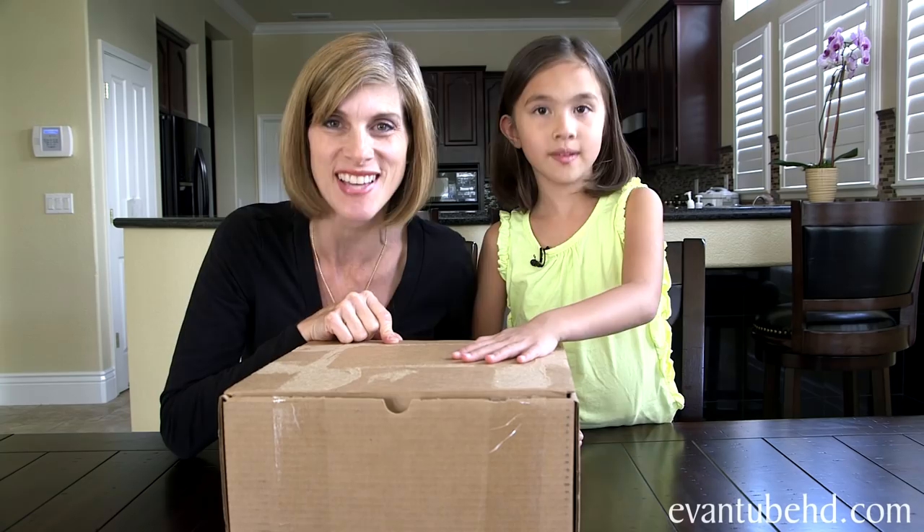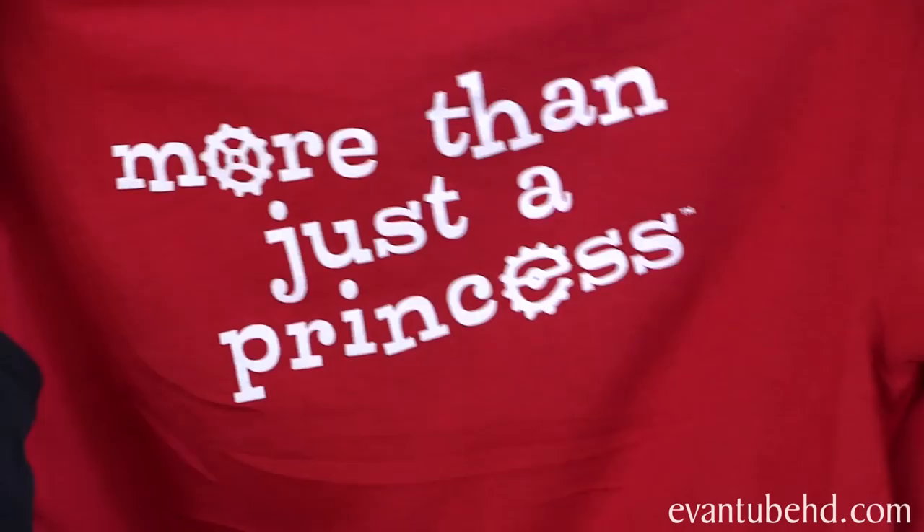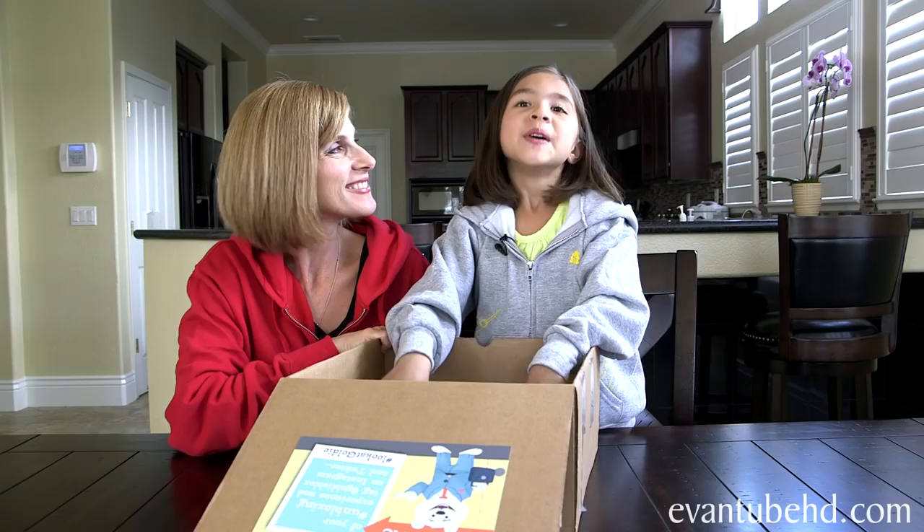We got something in the mail from them this week, so we want to show you what's inside this box. We got a couple of sweatshirts, and on the back it says "More than just a princess." I think that's a really good statement because girls can be more than just princesses. Now we have our sweatshirts on and we're ready to see what else is inside the box.